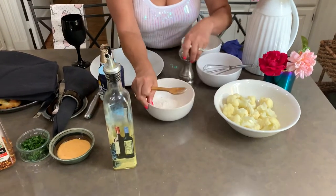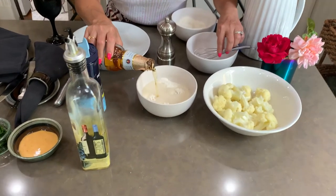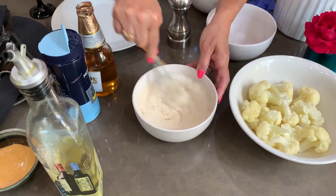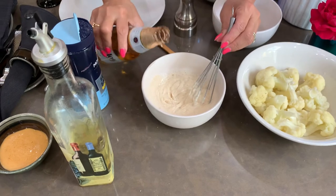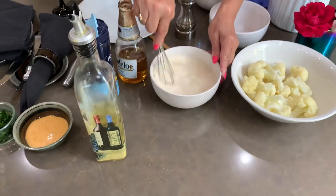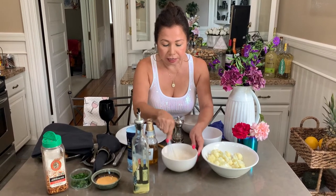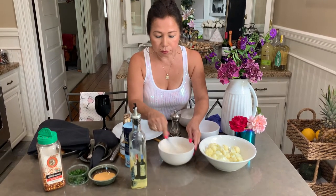Then we're gonna do the beer batter. Take the other half cup of flour and keep adding beer. You want the consistency like pancakes — like you're making pancakes. Mix it, and keep adding beer if you think it needs more. The consistency needs to be like pancake batter. We practically use about half of the beer; you don't need more than that.